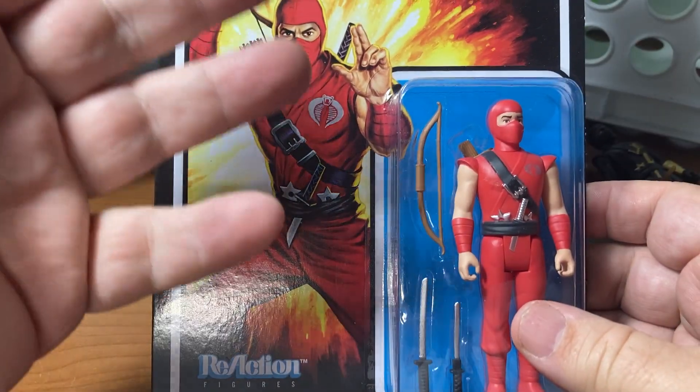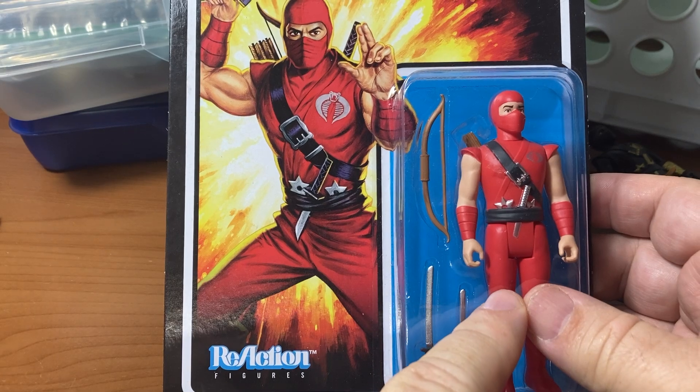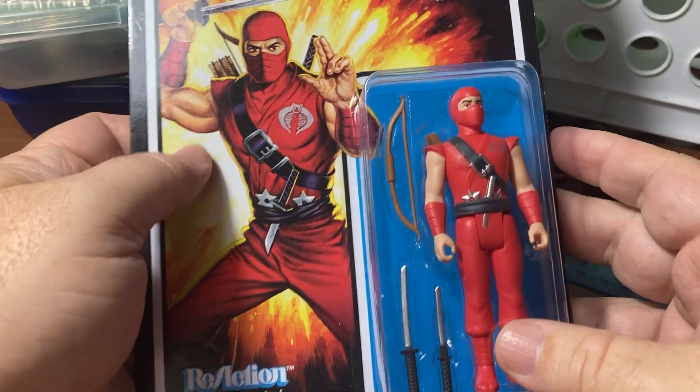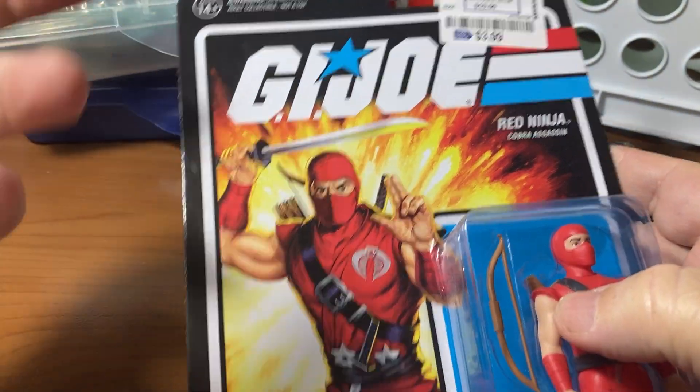Hey, welcome to my channel where we're going to talk about the GI Joe Reaction series - the Red Ninja, a Cobra assassin. This was only three dollars and ninety-nine cents at Ross, so I highly suggest you pick them up. Now if you're trying to collect them, it's only for adults, which is what my channel is only for as well.